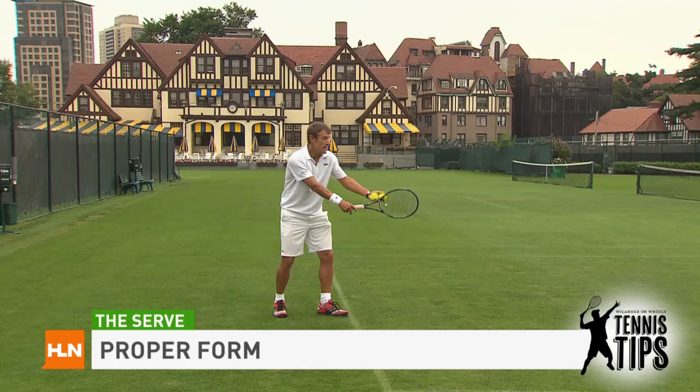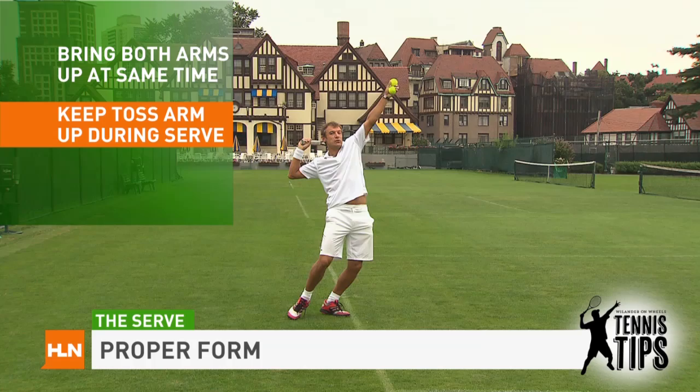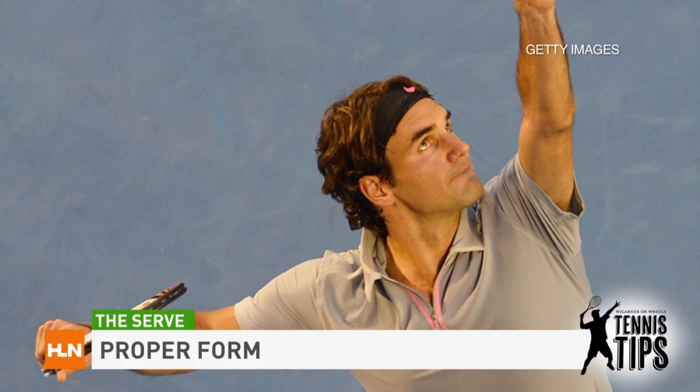The right way to do it is to bring both arms up at the same time. Keep your toss arm up until your right serving arm comes through, then the toss arm comes down. When you watch the best servers in the world — Andy Roddick, Roger Federer — both arms come up at the same time. Your timing is better, the angle of your shoulders stays correct, and you can get higher up and therefore get more power.